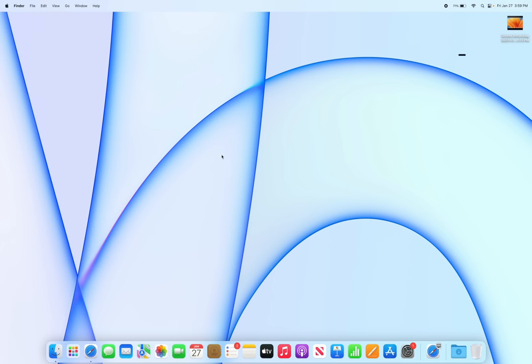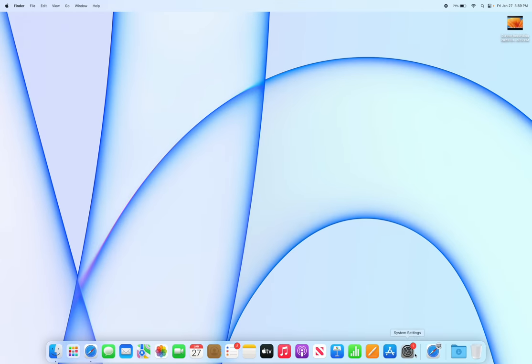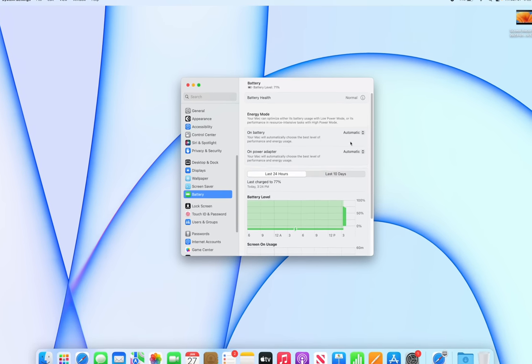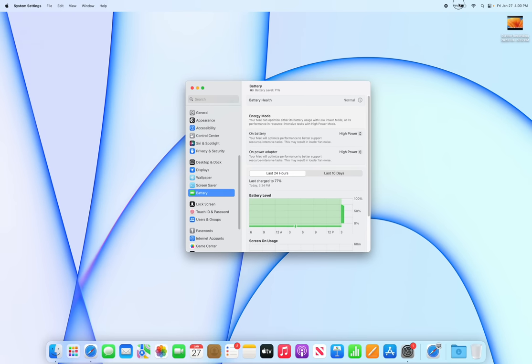Take advantage of High Power Mode for intensive tasks — this is only available on the 16-inch Max models (M1 Max or M2 Max). It allows the fans to run at higher speeds than default, leading to higher performance. Go to System Settings, then Battery, and under Energy Mode you can set High Power for when on a power adapter, on battery, or both.